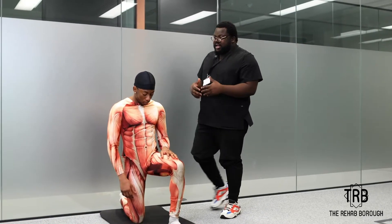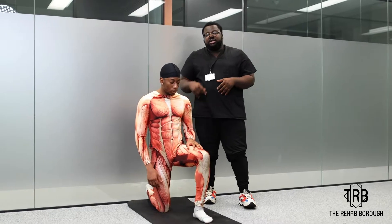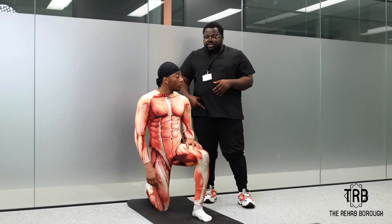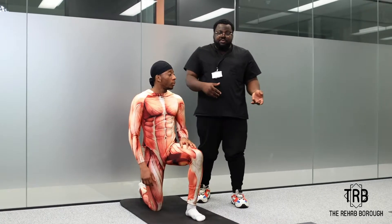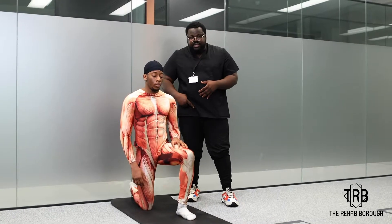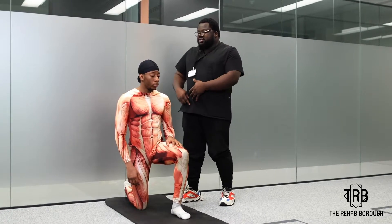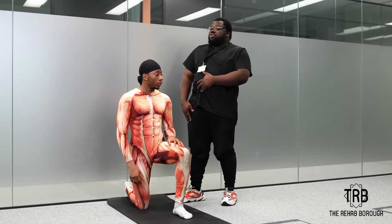The first exercise is a hip flexor stretch. This is good if you've got tight hips. If you're dealing with a pelvic tilt, like an anterior pelvic tilt, a tight hip flexor is one of the predisposing factors. We are going to address that by making the hip flexors a lot less restricted.